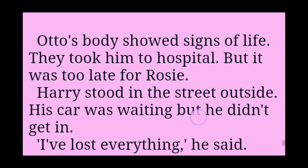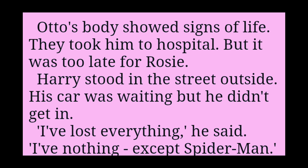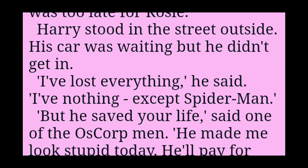Spider-Man pulled and pulled. Finally, the cables came out of the wall. The reactor stopped. The lights went out. Everything went quiet. Otto's body showed signs of life. They took him to hospital. But it was too late for Rosie.